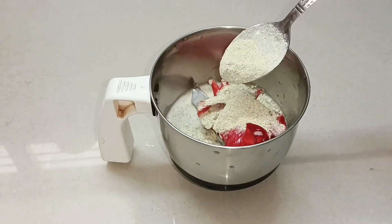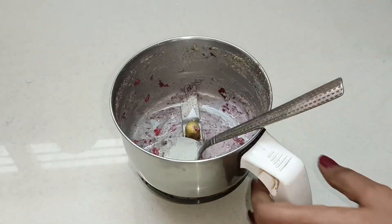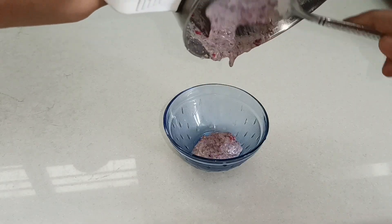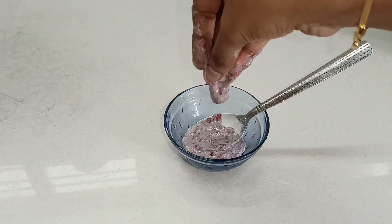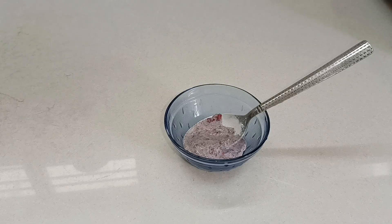We will use the mixie jar to blend everything. Before adding, add some green grams powder, and once again add a nice paste to the mixie jar. We will also add a small amount of fish fill to the mixie jar.